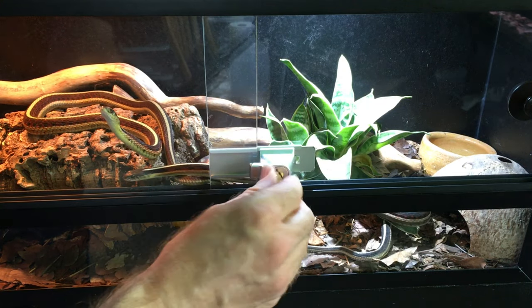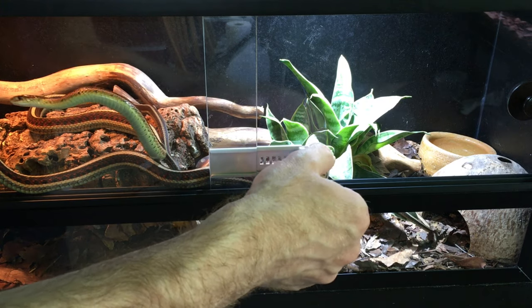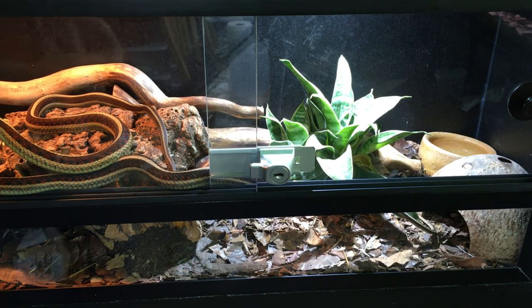These locks help prevent escapes, as some snakes like our corn snake have been known to push sliding glass doors open without something like this. I also have young nieces and nephews and other young visitors, and naturally they want to see my reptiles. I like to encourage their interest, but there's another reason I appreciate these locks — I have more input into when and how reptile encounters take place here.